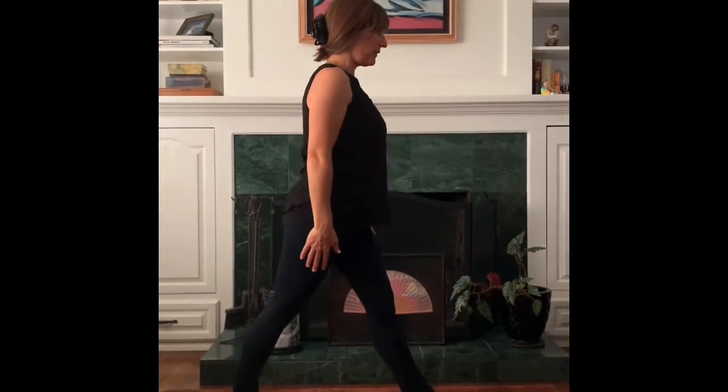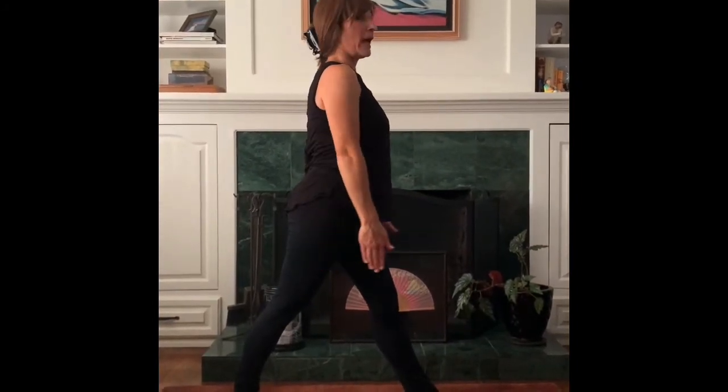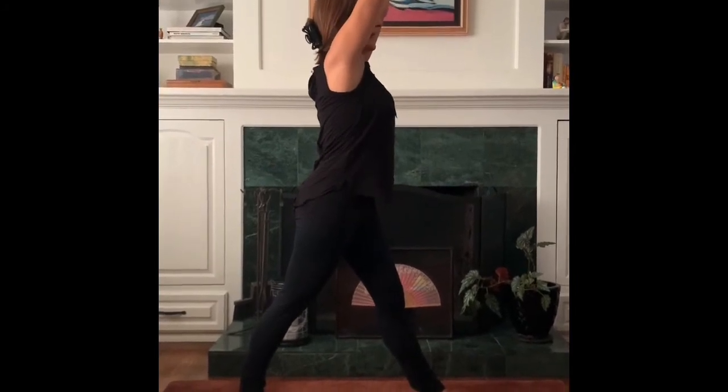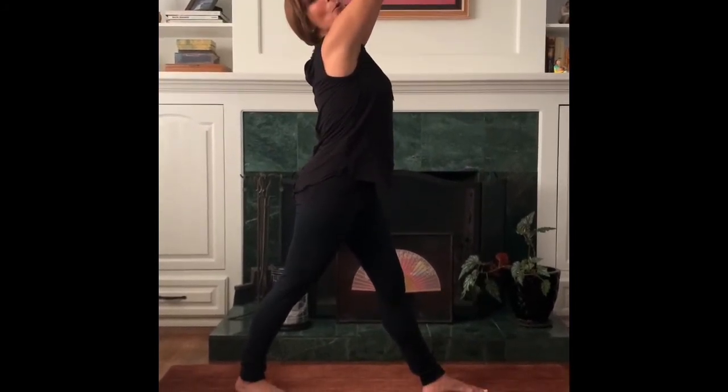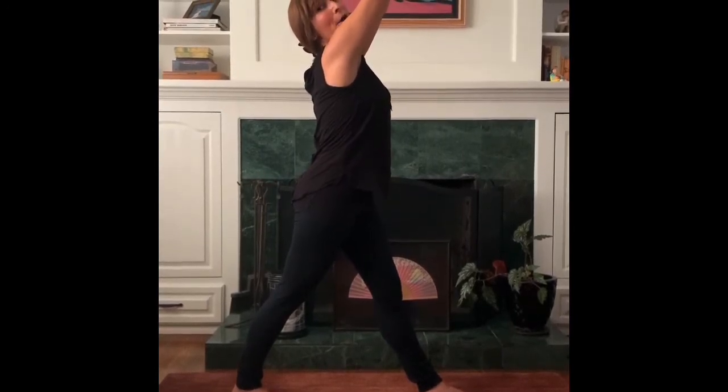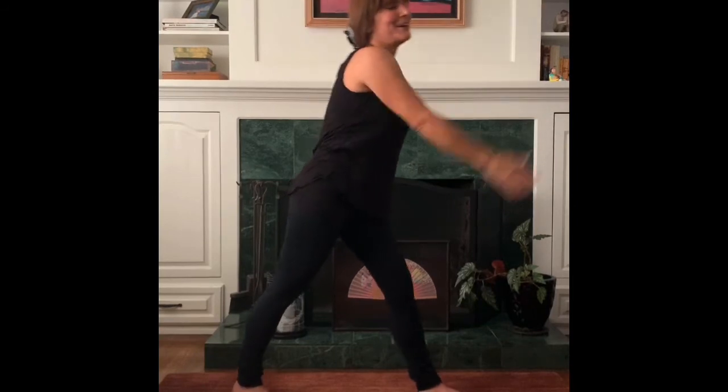All right, now we're up again. Keep your feet just like this to make the warrior pose. Turn both your feet this direction, and then reach your hands up over your head like this. And now you're in the warrior pose. Can you hold it? Pretend to be a warrior. Okay, let go.